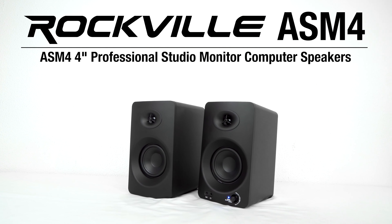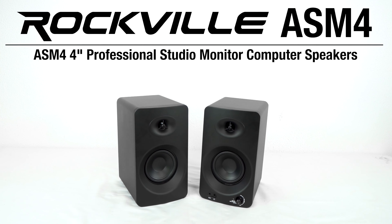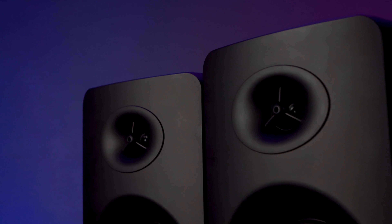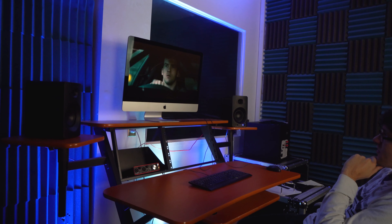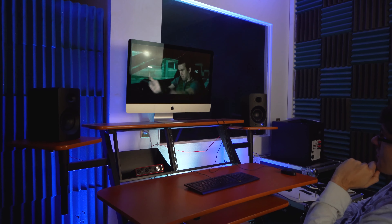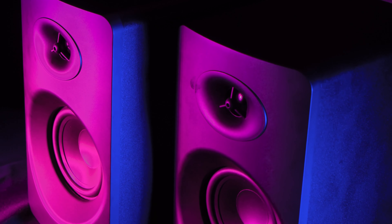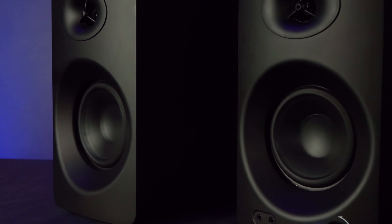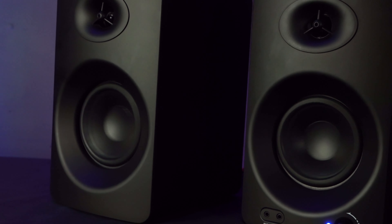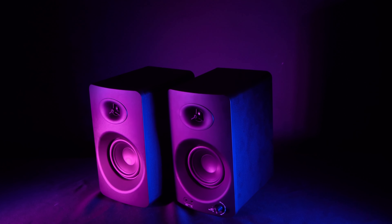These are the ASM4 4-inch professional studio monitor computer speakers that feature both Bluetooth and optical inputs. The ASM4 active studio monitors were designed and engineered to be your go-to speakers for audio monitoring in your home studio, or for entertainment like watching movies, shows, and videos on your computer or laptop, for gaming and more. These speakers have been tuned to give a flat and balanced frequency response, making them the perfect computer speakers for editing videos and creating content. They were DSP tuned by the Rockville development team and always outperformed any other speakers within the same price range.